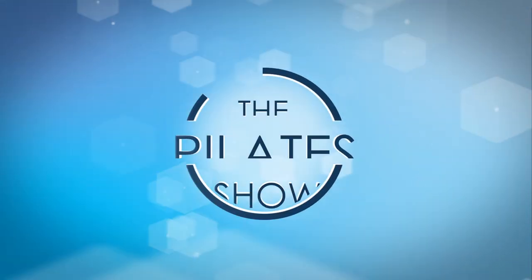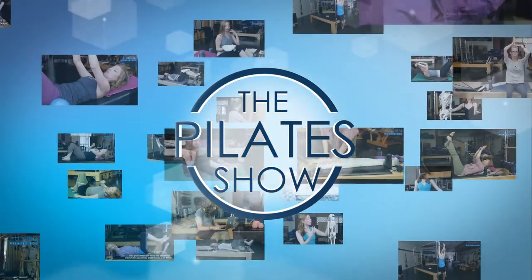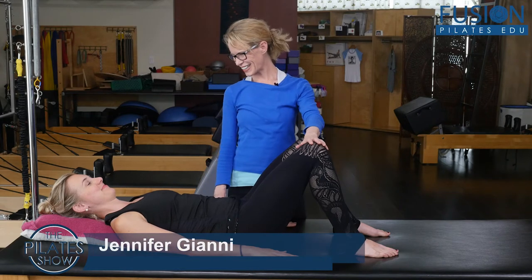Welcome to the Pilates show, where we explore Pilates tips and techniques to help deepen the skill level of the movement educator while having fun. Hi, I'm Jennifer Gianni, and Cass is here to help me.